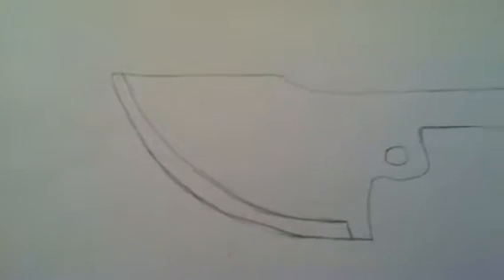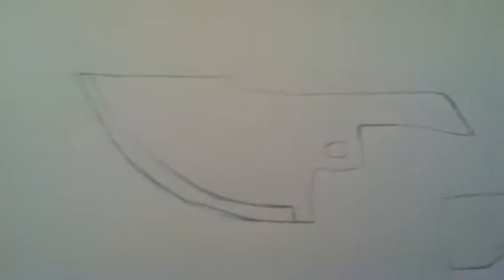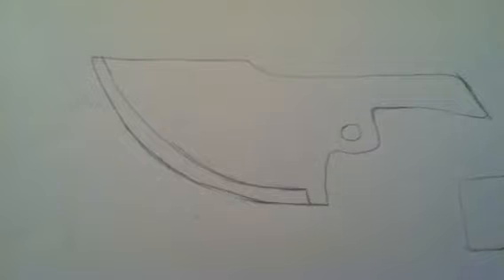I'm going to go ahead and show a quick sketch y'all. It sucks, I know, but this is the friction folder I designed. I really like it — it has a lot of belly, and that's what I was really looking for: a knife with a lot of belly.